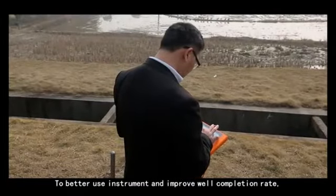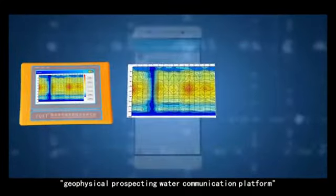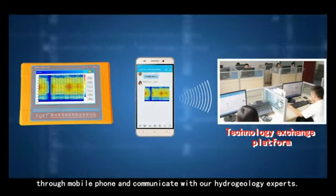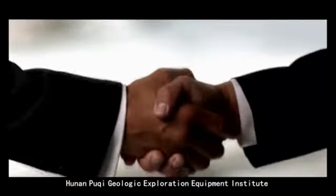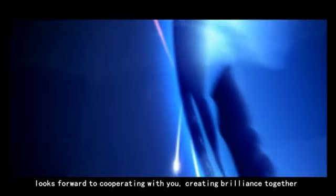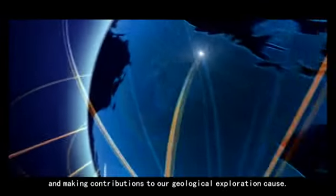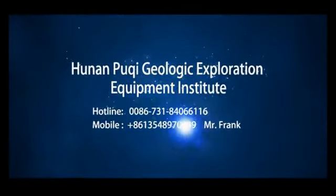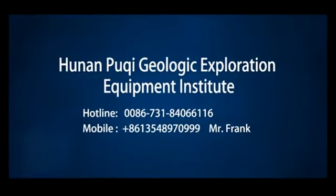To better use the instrument and improve the well completion rate, users can send pictures to our geophysical prospecting water communication platform through a mobile phone and communicate with our hydrogeology experts. Hunan Poochee Geologic Exploration Equipment Institute looks forward to cooperating with you, creating brilliance together, and making contributions to geological exploration. Contact: 0086-731-8406-6116 or 86-135-4897-0999, Mr. Frank.